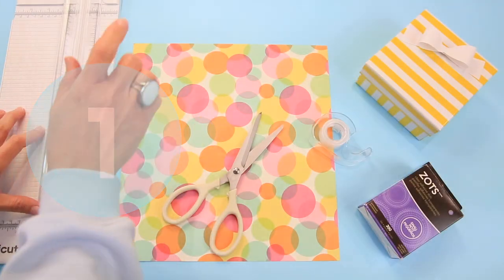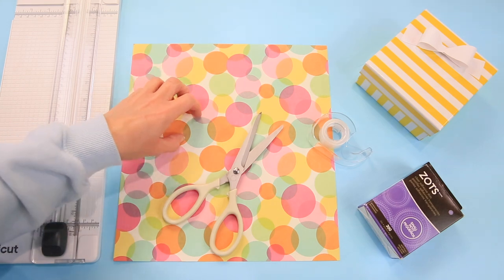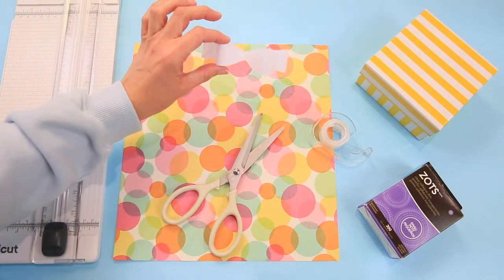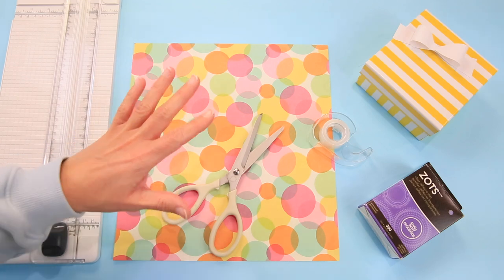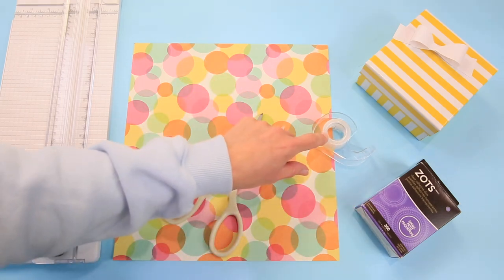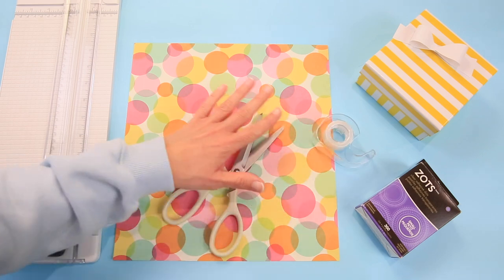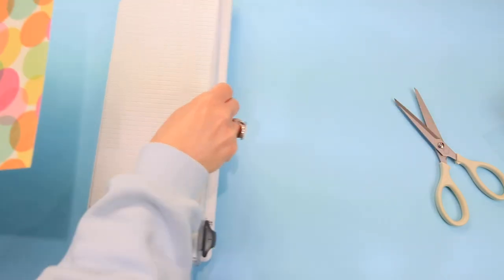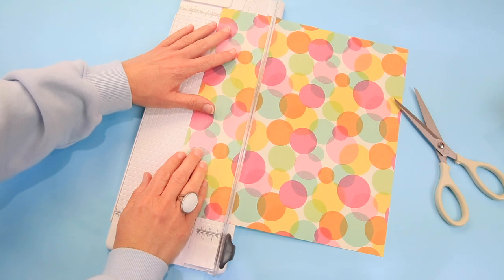Okay, here we are on the craft table. We're going to start out with a very simple paper bow. All you really need is scrapbook paper — I'd suggest a double-sided scrapbook paper — or if you don't have any on hand, this is just copy paper that goes in your printer. You can make adorable ribbons out of just paper and a pair of scissors. I have zots, which are like little glue dots, but if you don't, just use some tape. A paper trimmer makes this project easier, but scissors, tape, and paper is truly all you need. We're going to cut one-inch or one-and-a-half-inch strips.